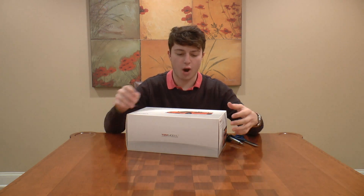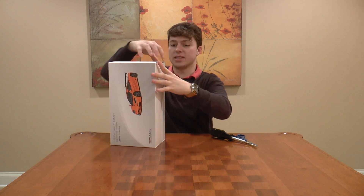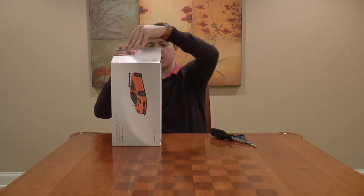So now let's get to the fun part and open this model car up, because I am so excited to take a look and see what it looks like. The McLaren F1 is definitely one of the most iconic cars in history, and I don't have one yet.